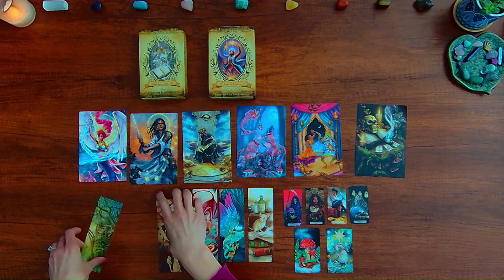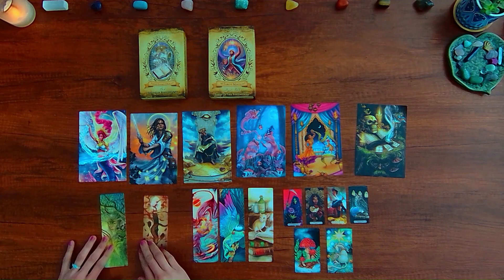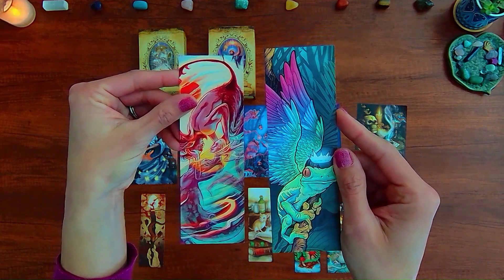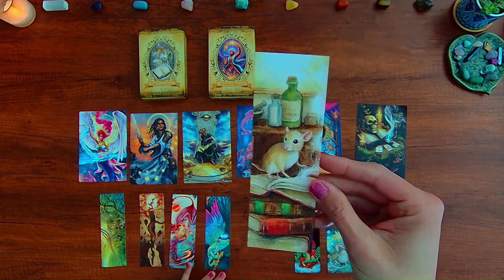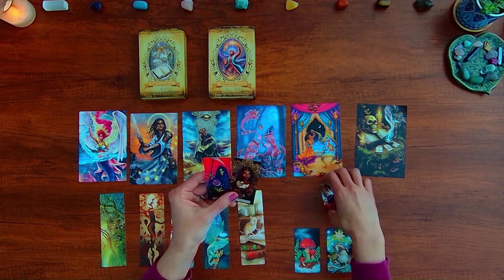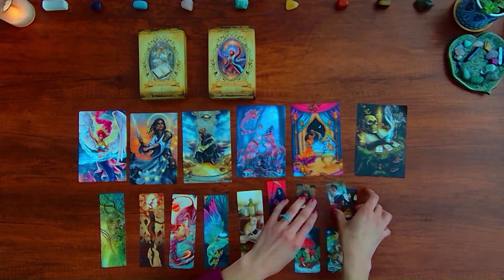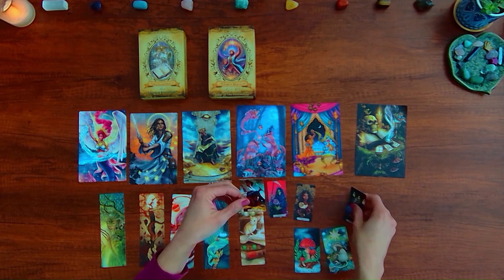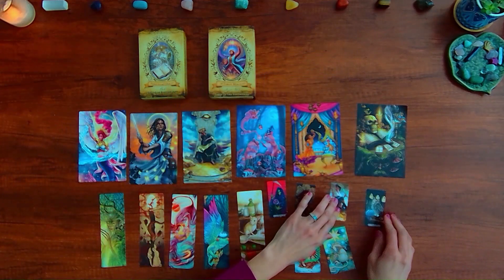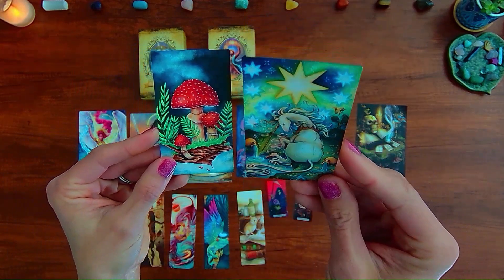Here are some bookmarks: the Hope bookmark, the Ace of Wands bookmark, the Lovers and the Frog, and this Mouse bookmark. Here are a bunch of stickers — Death and Ace of Cups, the World and an owl sticker. And we have these magnets: a mushroom and one that I'm assuming is the Star.